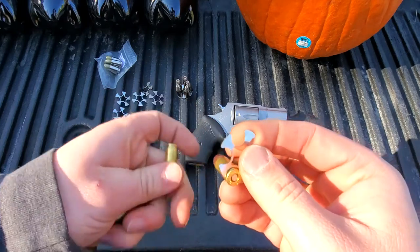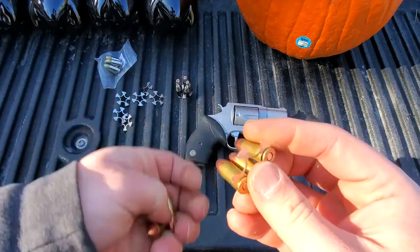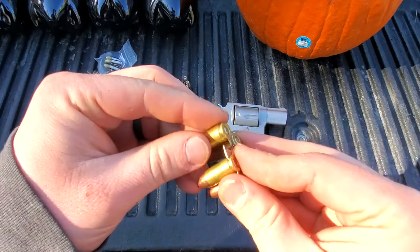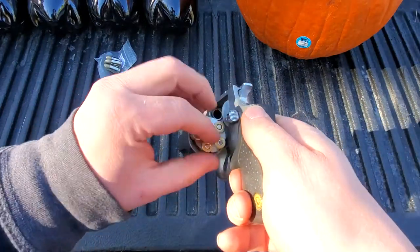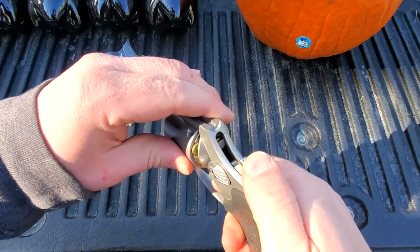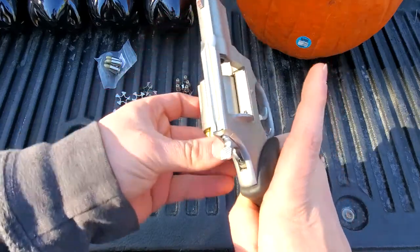So this revolver is double action, single action. Let's see if I can get all five of those on there, just like so. Then open the revolver and these should just line up and drop right in there. And then when you eject them, they all come out together.